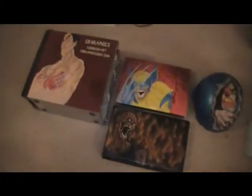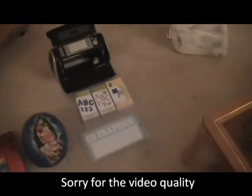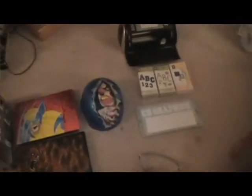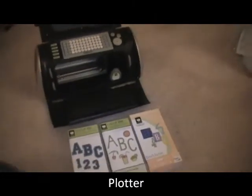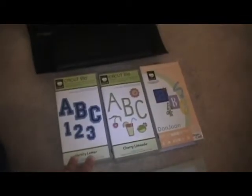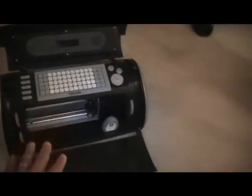Hello YouTube, this is Alonzo with CB Graphics Airbrush Art. I was asked by some of my viewers and subscribers to explain some of the different materials I use when painting different surfaces. This right here is a Cricut Expression machine — it's good because it's cheap. I got mine for like $150. You buy the cartridges, place the cartridge in the machine, type what you want it to say, and print it out.